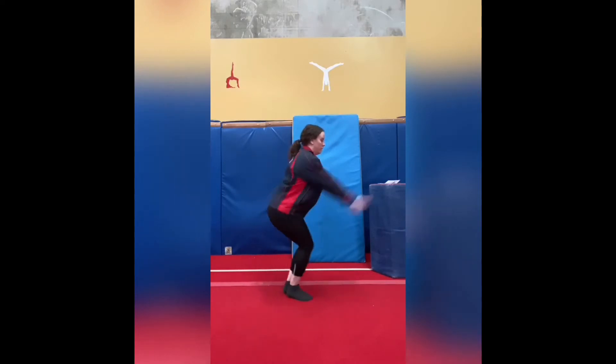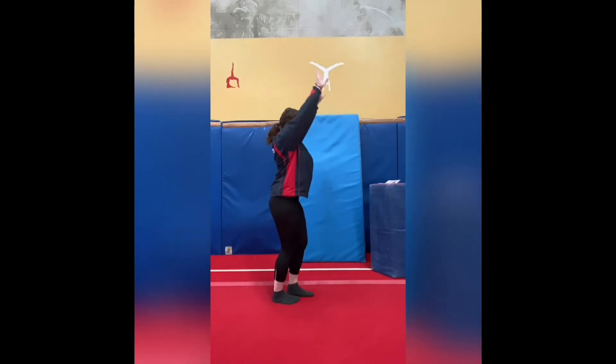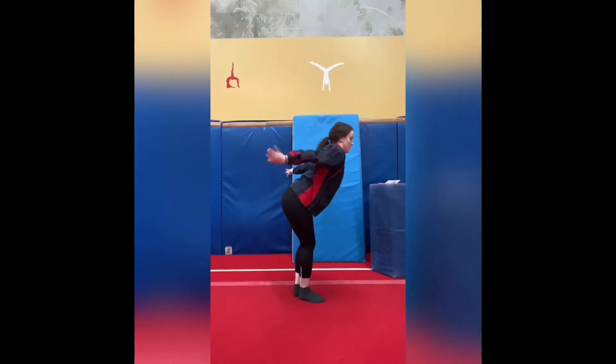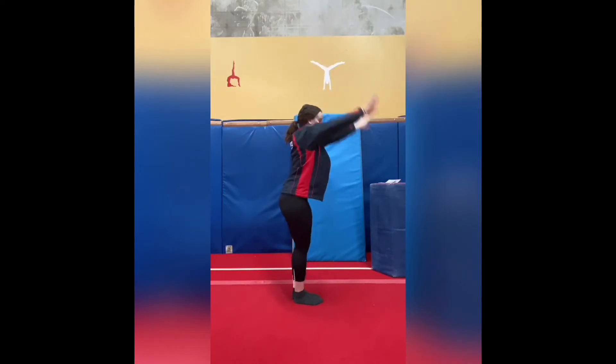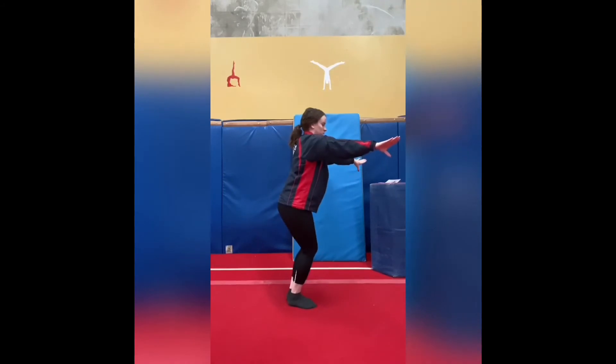After that we go on to our tuck jump straight jumps. In our straight jump we want our body nice and open, arms to our ears and tight. In our tuck jumps we want our knees to come all the way up next to our chest. In between the two jumps make sure you do a nice big arm swing so that you get the biggest jump you can possibly do.